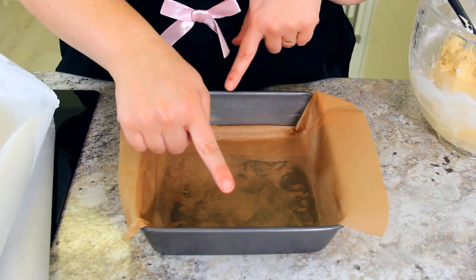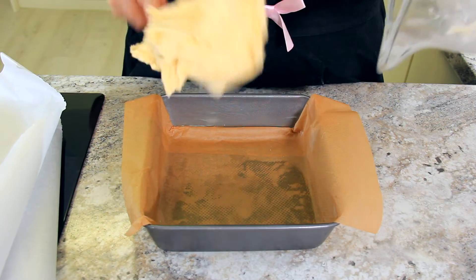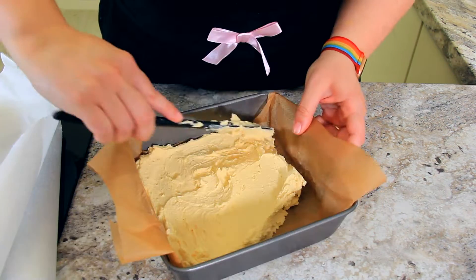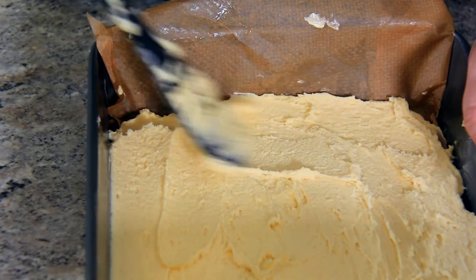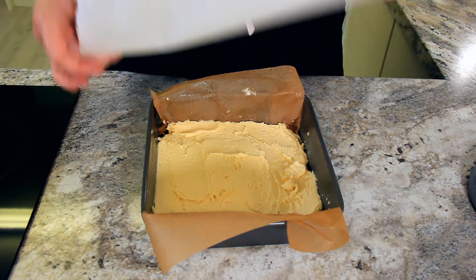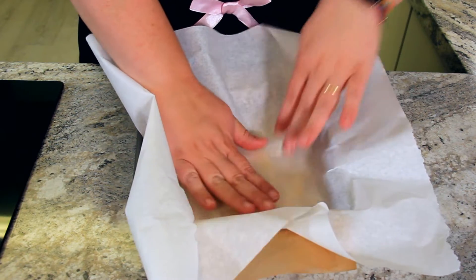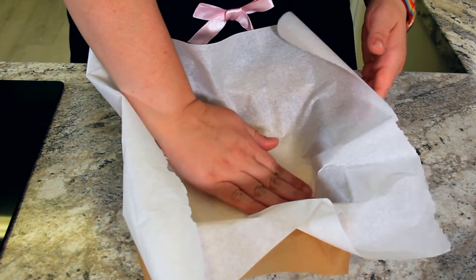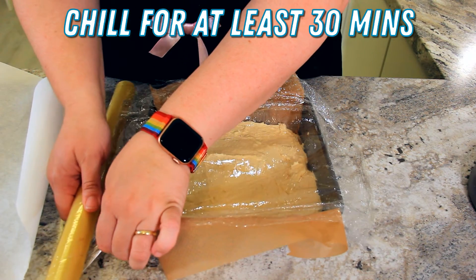I've prepared an 8 inch square pan by lining it with butter and then a piece of parchment paper. I'm going to pour our dough into this pan and very gently press it down into the corners. You want to keep these biscuits nice and light so you don't want to pack it down too firmly. Take the piece of parchment paper you used earlier and just press it on top gently to make sure the biscuits are nice and flat. Now we're going to cover these up and pop them in the fridge for at least 30 minutes.